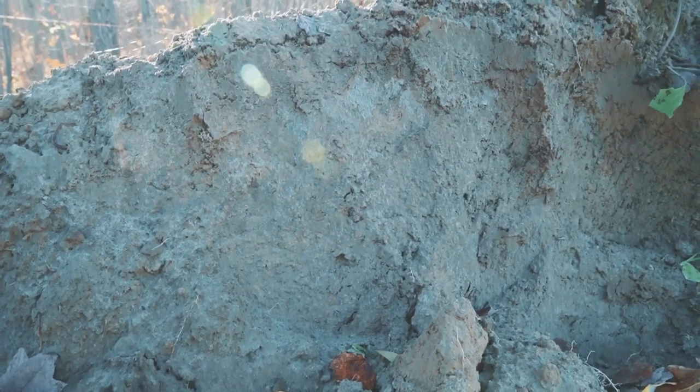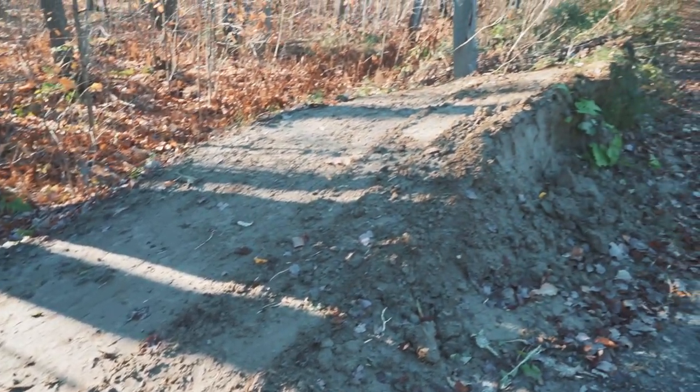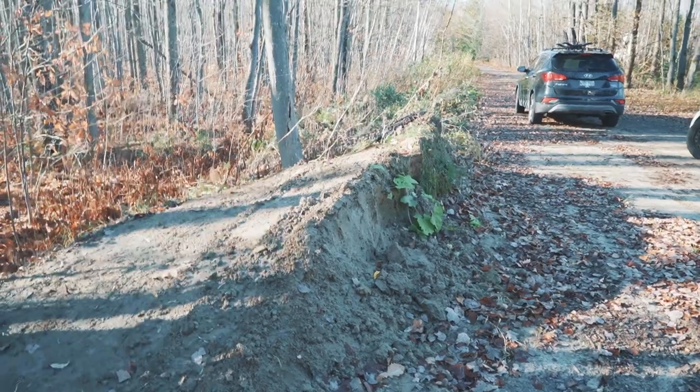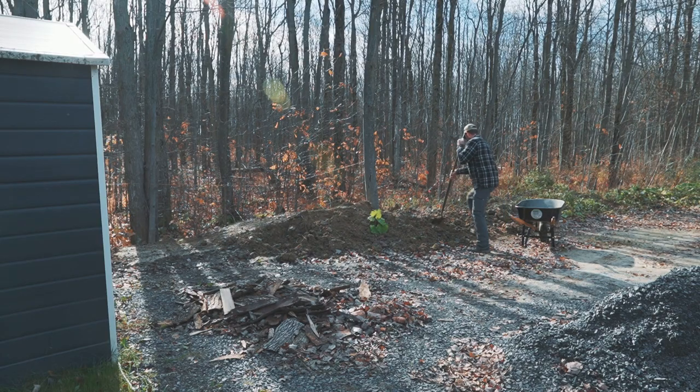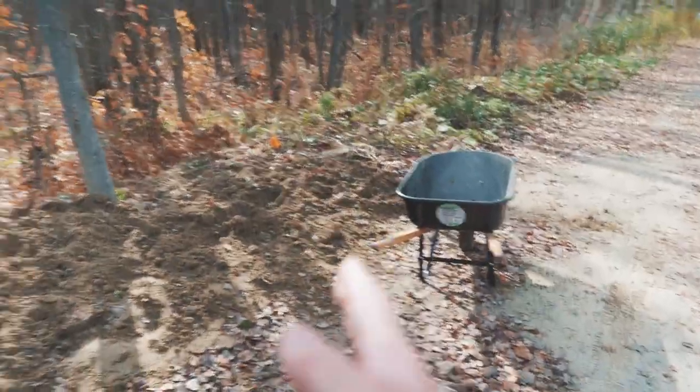This dirt is mostly sand — about 80-90% sand, rest topsoil. It's pretty dense. At first I just tried backing up on the hill and using the blade to pull it down, but that didn't work at all. I wasn't able to dig down enough.